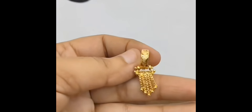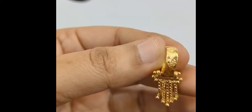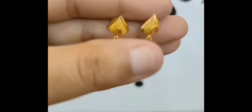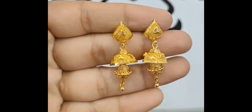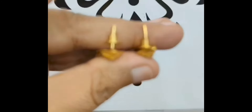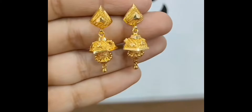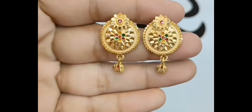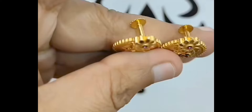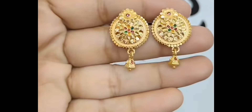Hello friends, today I am going to take a look at the latest gold earrings collection. The designs you can see are very nice — very low weight. I am going to show these to you, and if you like this design, you can build the same designs at your nearest gold jewelry shop. This is a very nice design, and if you want to see another collection — gold jewelry, necklaces, or silver jewelry — you can check the previous videos.